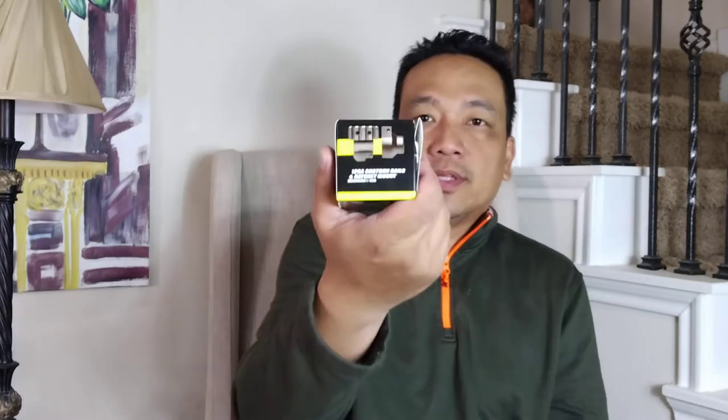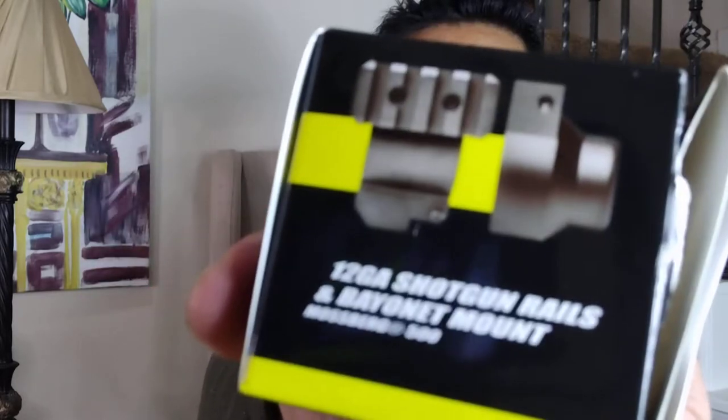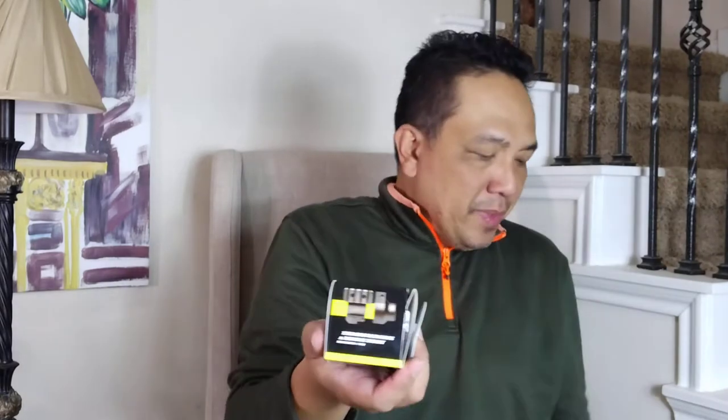Welcome to my channel. Recently I purchased an NC Star 12-gauge shotgun rail and bayonet mount. This is the box it comes in — two pieces. I don't know how to mount this initially; I thought the hole from the bayonet would have to go over the barrel. I think I got this for around 20 bucks.